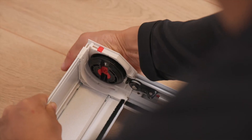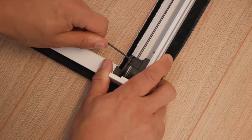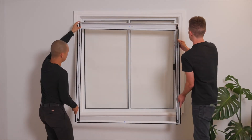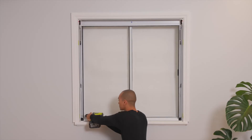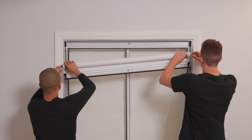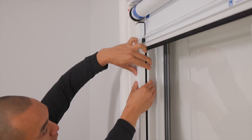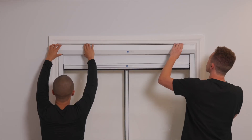Assembling the frame. Transferring the frame. Fixing the frame to the window. Installing the shade fabric. Attaching the frame caps. Getting that superior blackout.